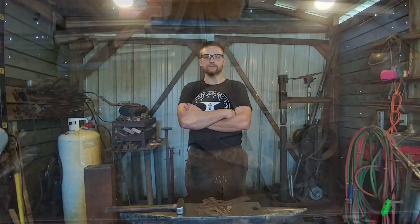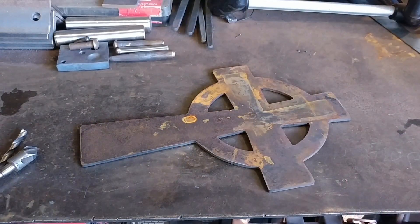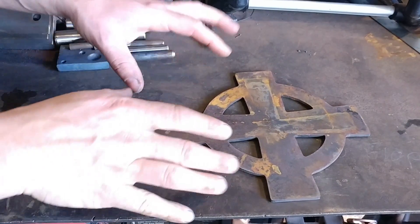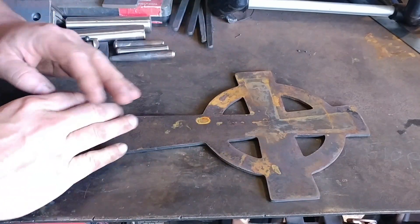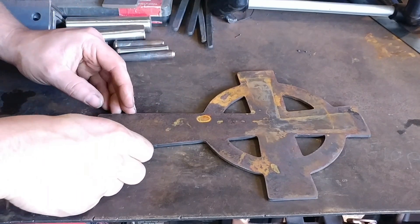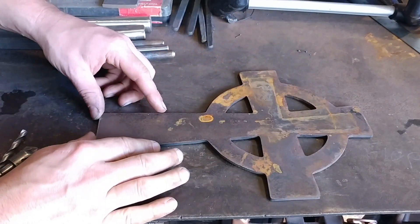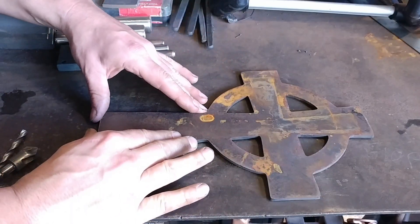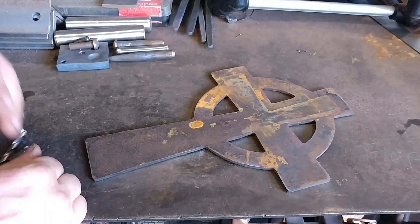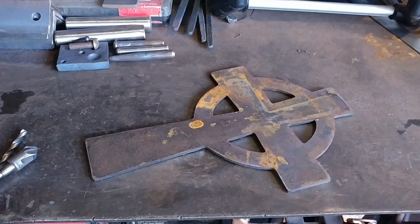Hello everyone, welcome back to the workshop. Today I'm going to be showing you something that you can forge cold and make a little bit of money at. This is a project that you can forge cold — and yes, this is an awful large chunk of steel, but with this type of project all we're going to do is essentially texture the edges. For those that want to stay around and see how we can turn this into a profitable little venture even though it's been forged cold, stick around.